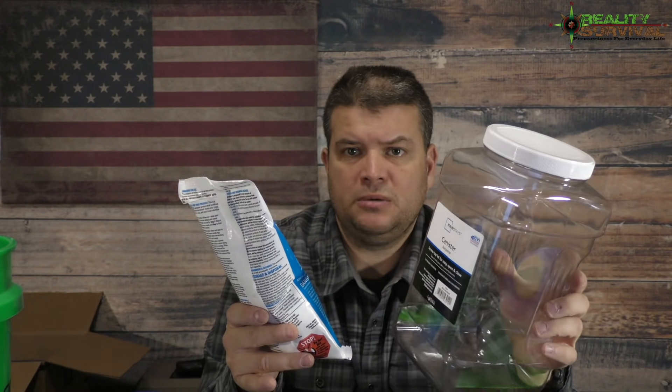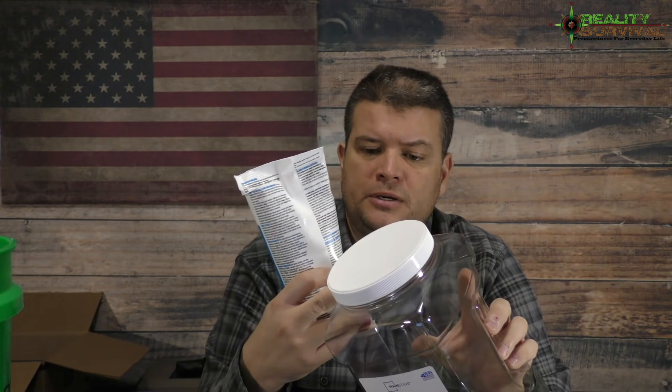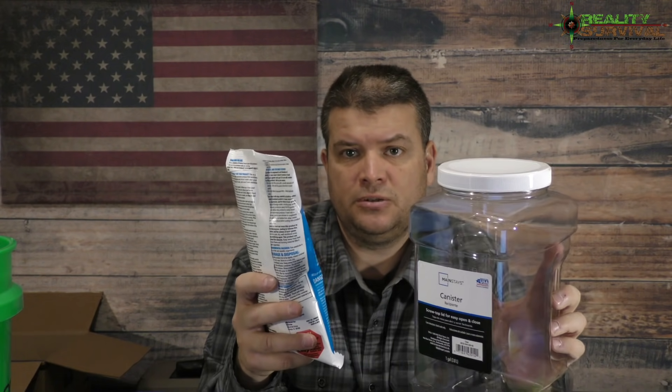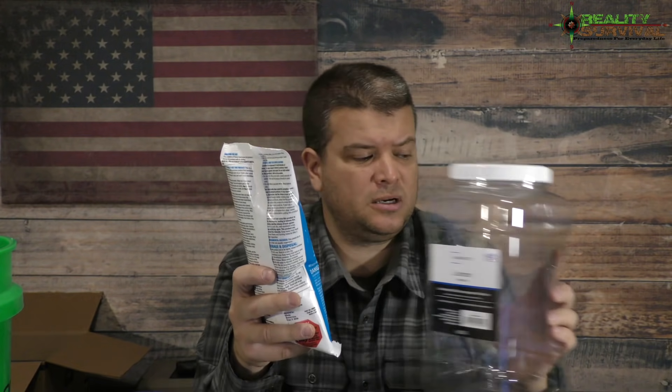When storing your pool shock, use a plastic container — not metal, because chlorine will corrode and react with metal. I'm going to put several bags in one of these small plastic containers so there isn't a lot of air space for fumes to develop. If you put it in a big five-gallon bucket with a lot of air space, when you open the lid the fumes can be overwhelming — anybody who's owned a pool knows what I'm talking about.